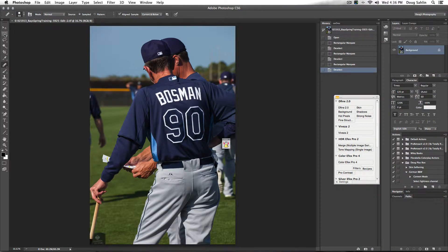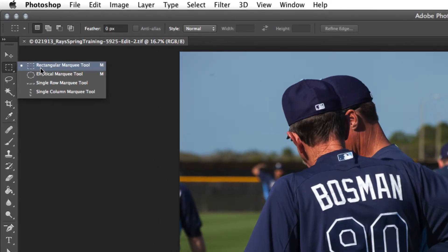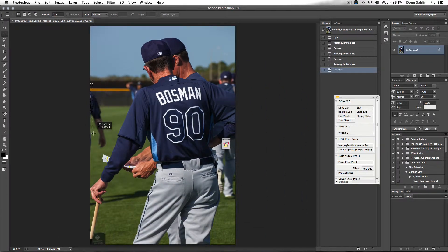It's called Content-Aware Fill, and if you haven't used Content-Aware Fill, this tool is absolutely fantastic. I'm going to choose my Rectangular Marquee tool and make a selection around the player's arm. Can you imagine how much work that would be with the Clone Stamp tool — clicking and cloning across there from the exact area to match everything? Here I've got the area selected.